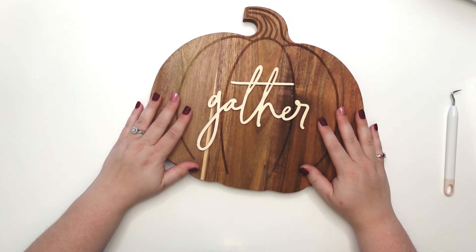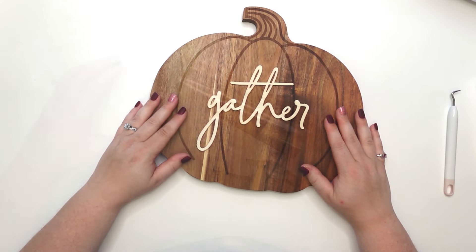I think this is a great start to the video. Let's go ahead and bring in the next craft.